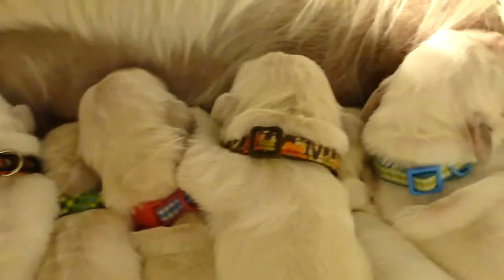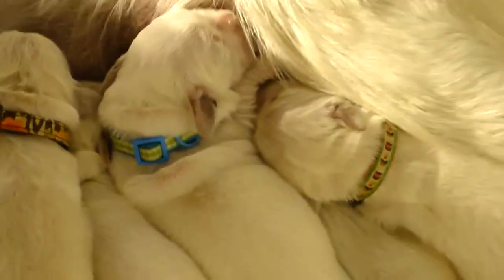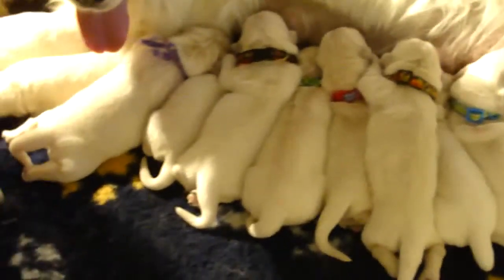Mama is just being fantastic, keeping everybody clean. The other thing I start at this particular age is what I call a puppy massage. It's the first day, and they like to wiggle.